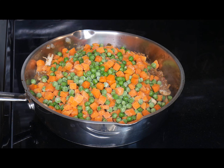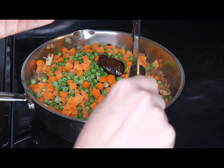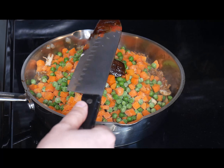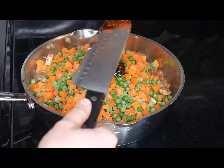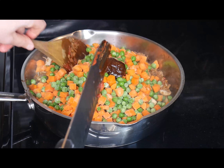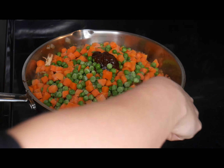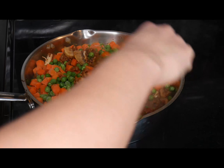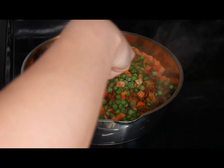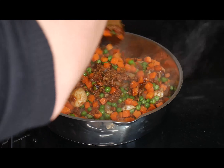I almost forgot — I add about a tablespoon of Better Than Bouillon seasoned vegetable base. If you don't have that, any type of vegetable broth will work; it really helps the flavor quite a bit. I usually do that before the peas and carrots, but it doesn't really matter. I do add the peas and carrots last because they cook pretty quickly.